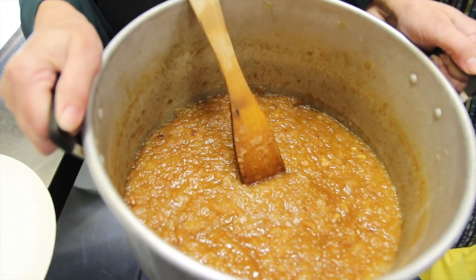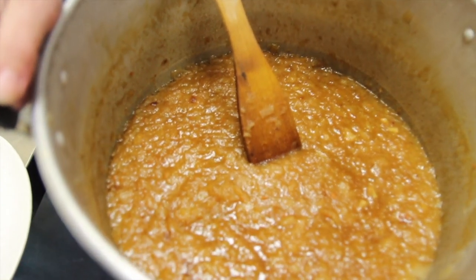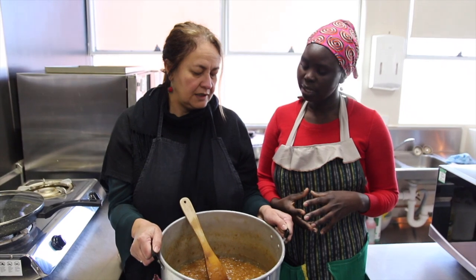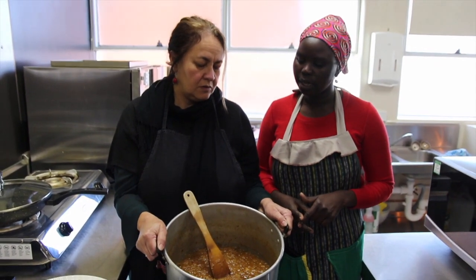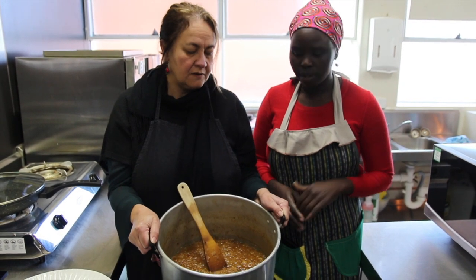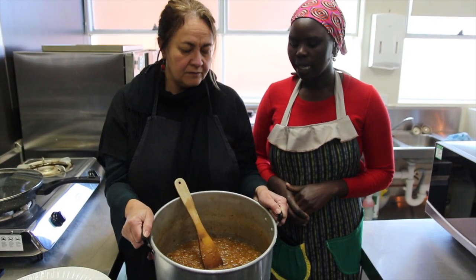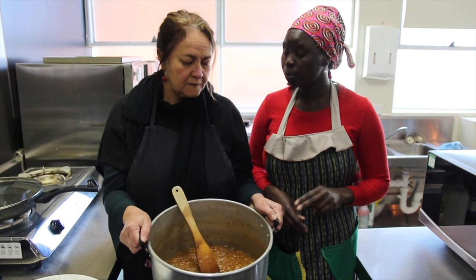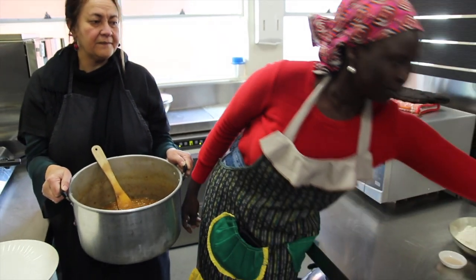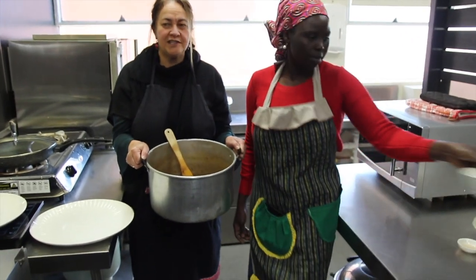Have you just cooked that in oil? Yes. And anything else in there? The onions — they were large onions — cooked with two cups of oil, olive oil or oil you want to put in. And then two spoons of vegetable stock.